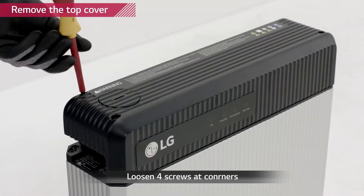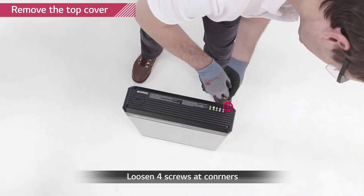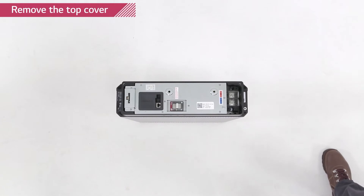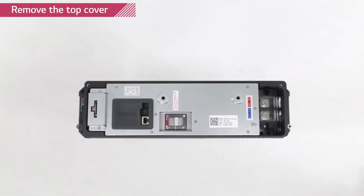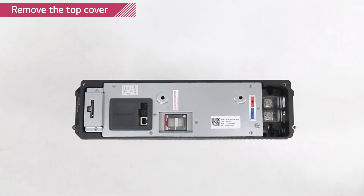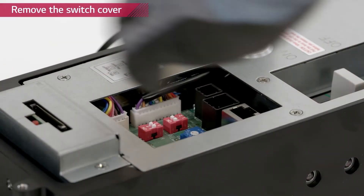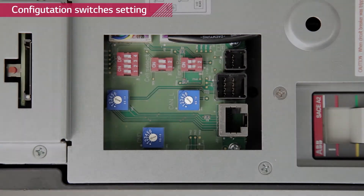Remove the top cover of the battery pack by loosening the four screws at each corner of the top cover. Remember, the circuit breaker should be in trip position. Now we are going to set the rotary and dip switches in the right positions so that the battery pack can communicate with its inverter. Remove the rubber switch cover by pulling it upwards. You will find three dip switches and three rotary switches.